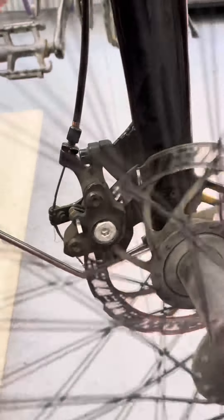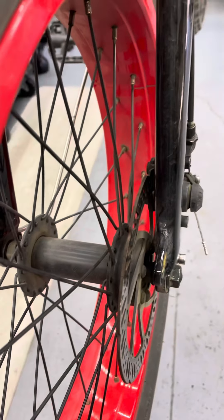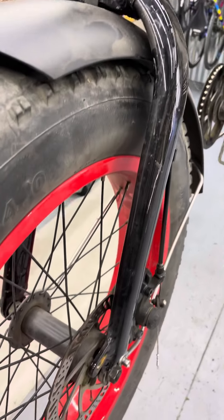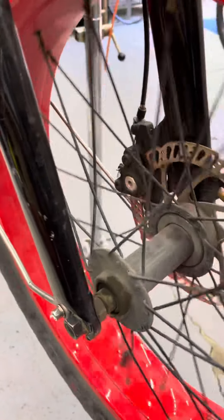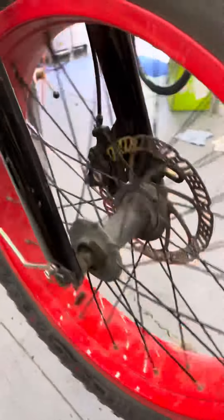Right here we have a slight rub. With disc brakes I'll tolerate a slight rub — as you can see it still spins really nice. This isn't going to heat up or slow you down. I'd rather have a slight rub because it gives me a good lever feel. If I back this off, I'll lose that good lever feel and the lever will come in too close to the bar. That rub will wear away over time, and when you're riding you're not going to hear it — look how well it's still spinning.